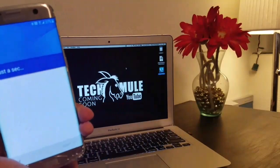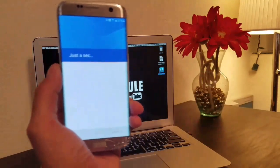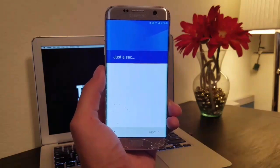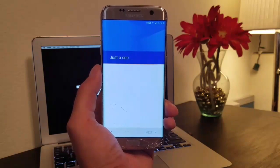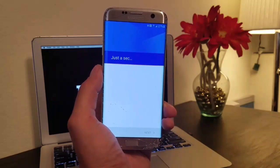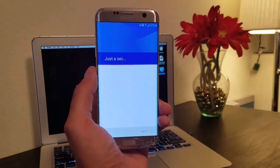Remember to check techmule.tech — it's a website I'm currently building and designing. It's going to have all these videos plus written-out tutorials, different blog posts, and other stuff. Be sure to periodically check that and add it to your bookmarks.